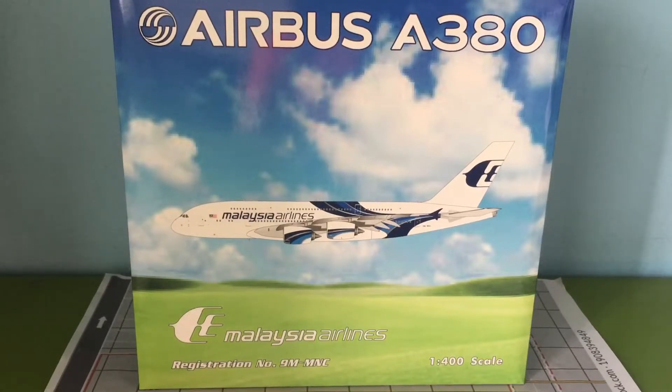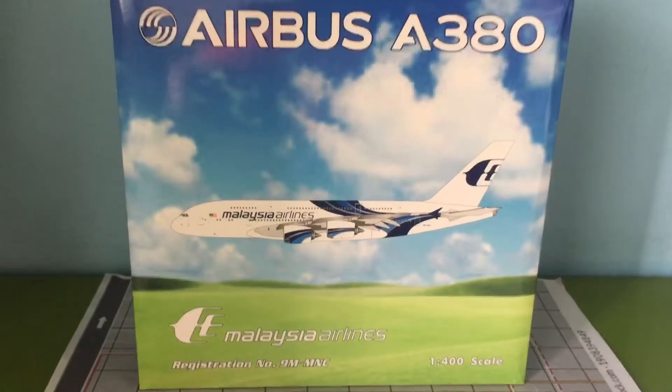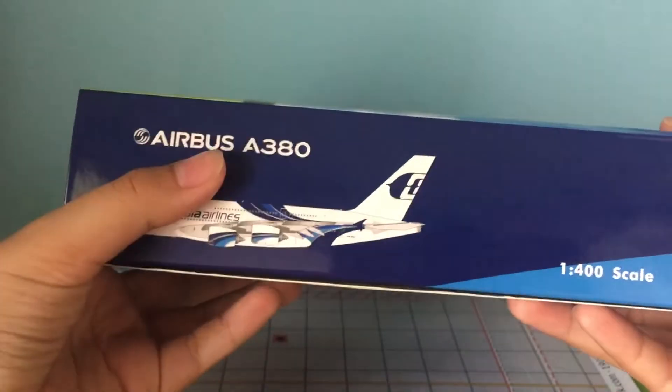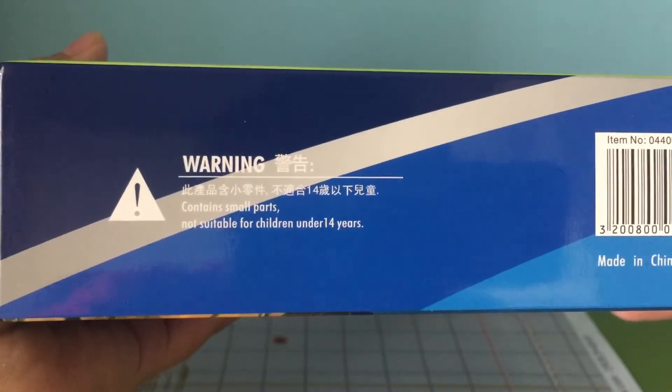Let's get through the detailing of the box. I already like how it looks — it's very nice. Here we have the Airbus logo and the Airbus A380 titles. You can see the Malaysian Airlines registration is 9M-MNC, and it's 1:400 scale. The side of the box also says Airbus A380 with the same coloring.